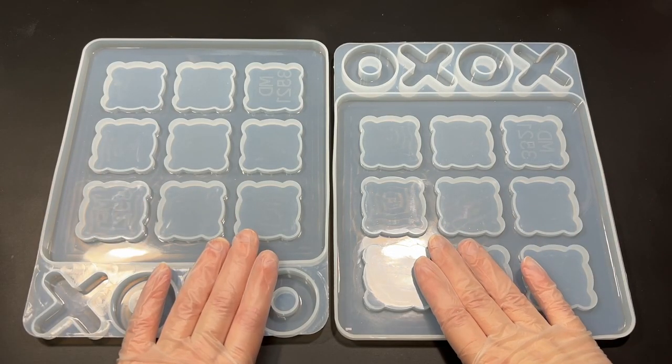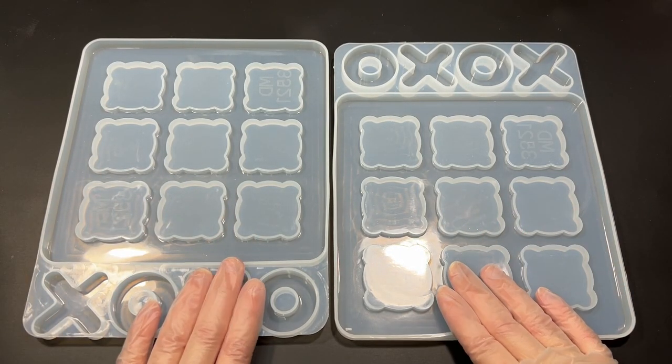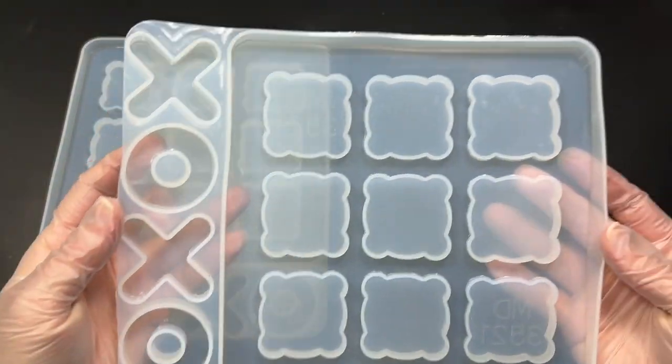Hi guys, welcome to my channel. In today's video we're going to be making a gorgeous glitterific tic-tac-toe board.